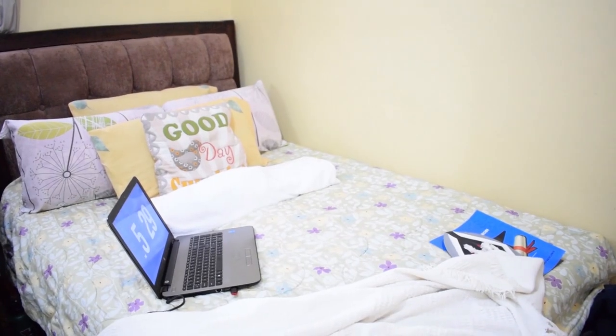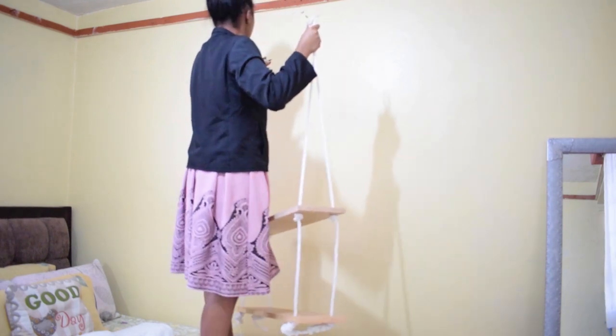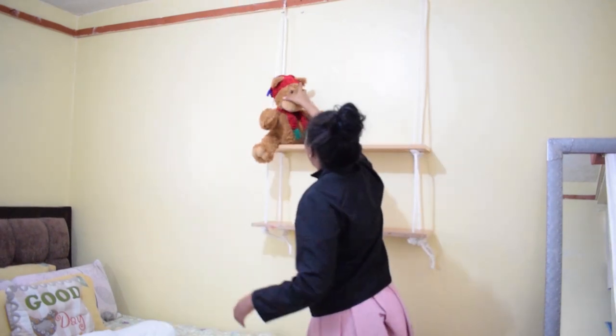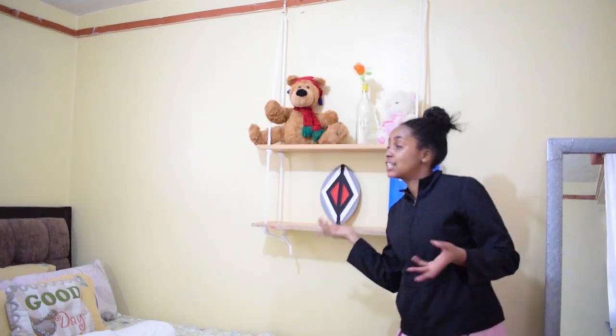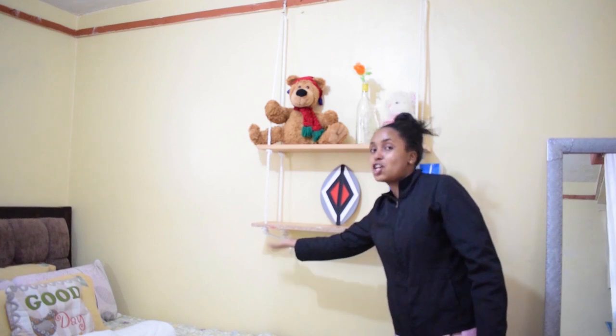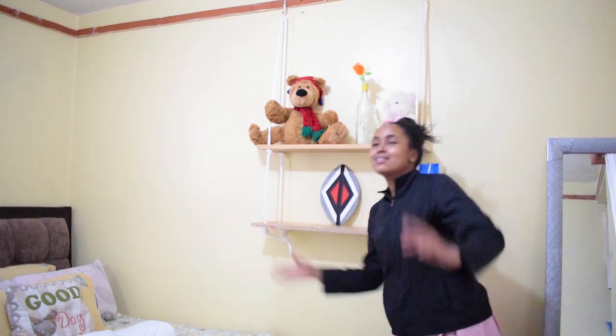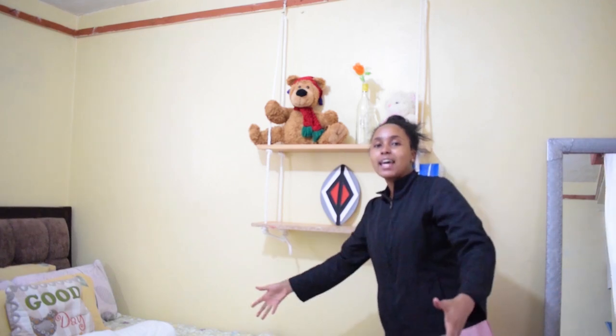I just want to show you how empty the space looks without my DIY shelf. It looks horrible. I think that shelf just pulls the whole wall together. One pillow is under the bed — and that's because I sleep like an octopus, so I must have knocked it there and it rolled down. But in the next vlog, we'll try to excavate it.